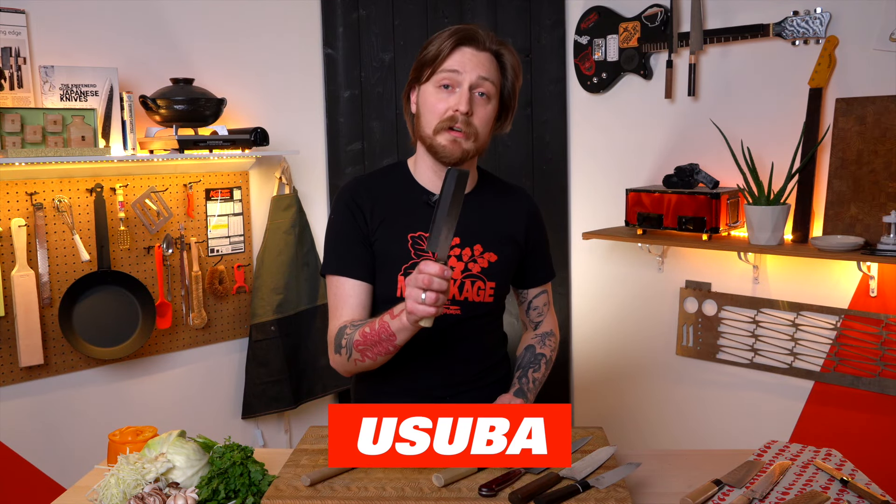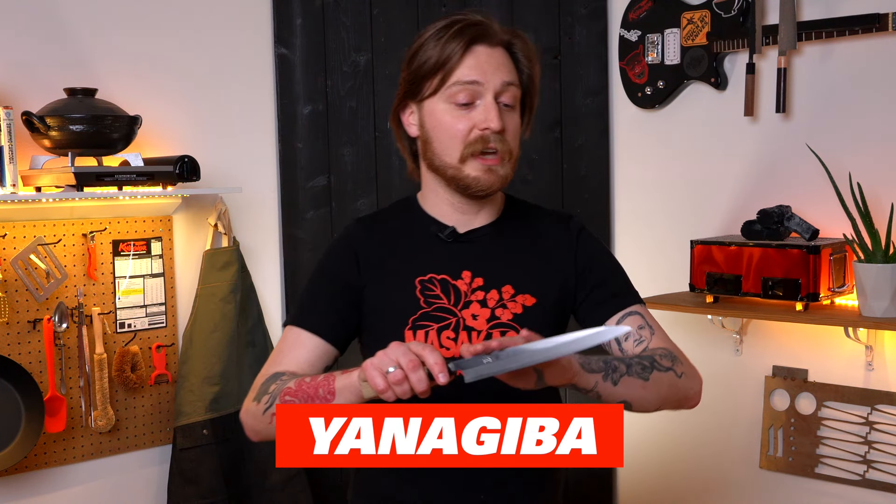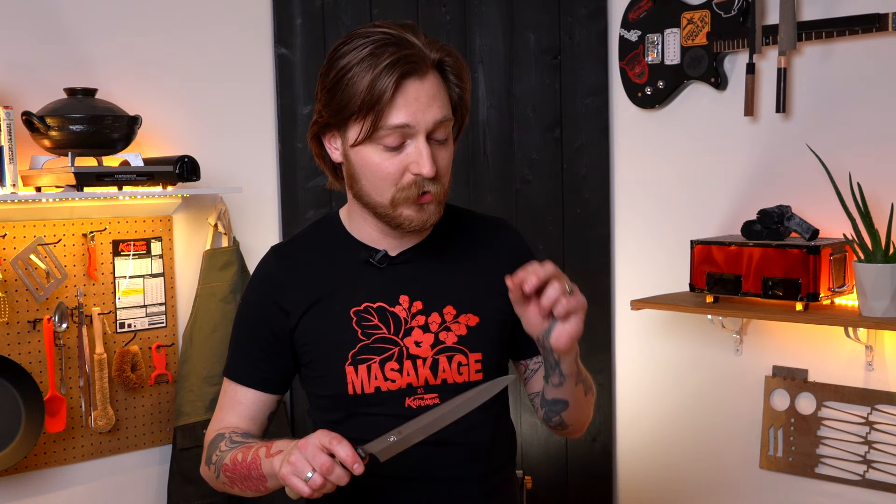This is an usuba — basically a single bevel nakiri. Because the blade is so thick, it really struggles cutting through dense vegetables like potatoes, as the blade wants to go toward the flat edge. But it's really good for katsura muki — a style of peeling with a usuba where you can get really long, thin, nearly see-through sheets of daikon radish. You can also cut really fine garnishes with it. Lastly we have a yanagiba — a long, slender knife a lot like the sujihiki, but specially designed for slicing sashimi. You get really nice long cuts, and since you're dealing with delicate raw fish that has a short shelf life, a really sharp, smooth cut creates less surface area and actually preserves the flavor of the fish better.